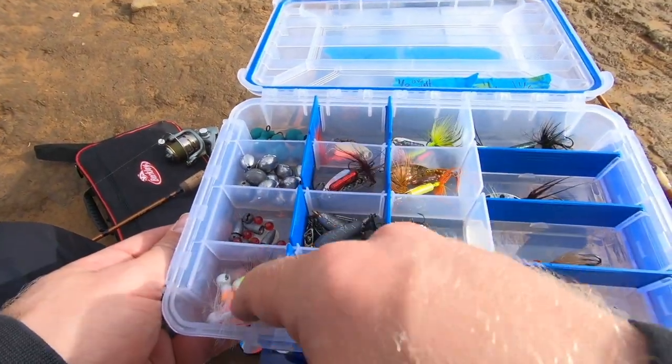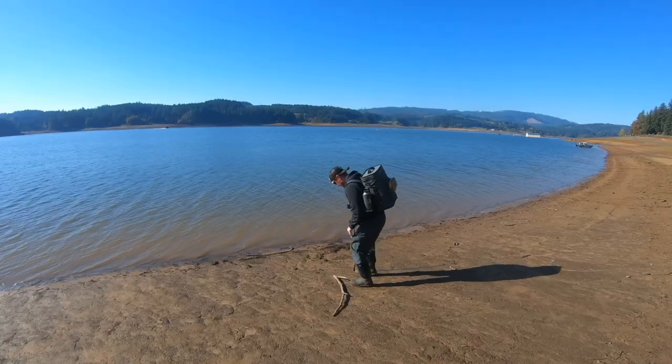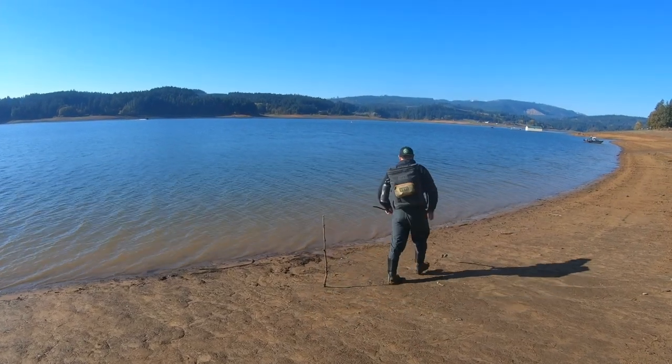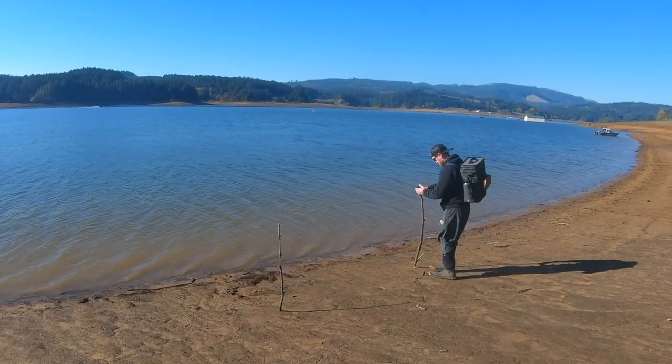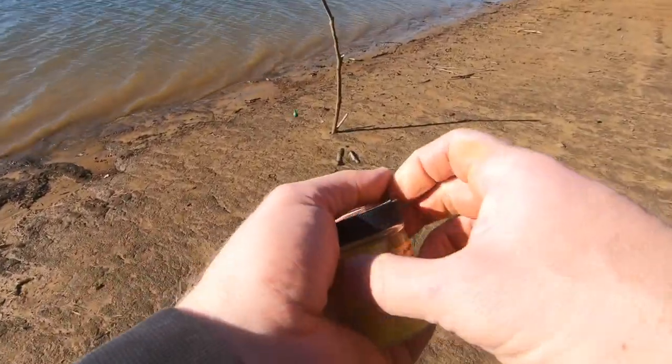My tip is always before you make that first cast, figure out the water conditions and weather conditions. Is the water dirty, off-color? Is there a lot of wind, a lot of debris? How far out can you see your lure as you're casting in a spinner? That's going to give you a lot of information and help you pinpoint which colors of bait to start with. Try some, change them out, then try some more — because the more colors you try, the more opportunity you give yourself to find that one color and get after the bite.